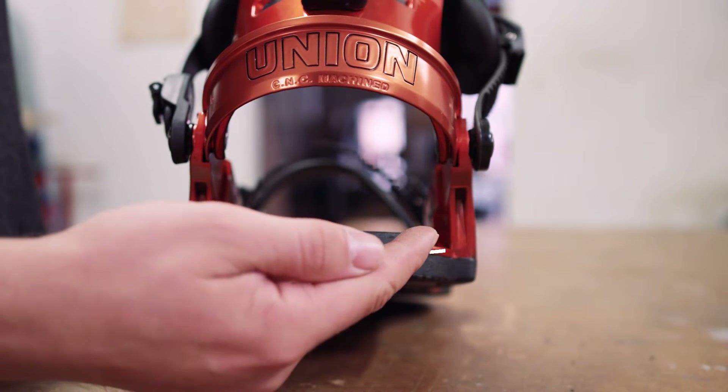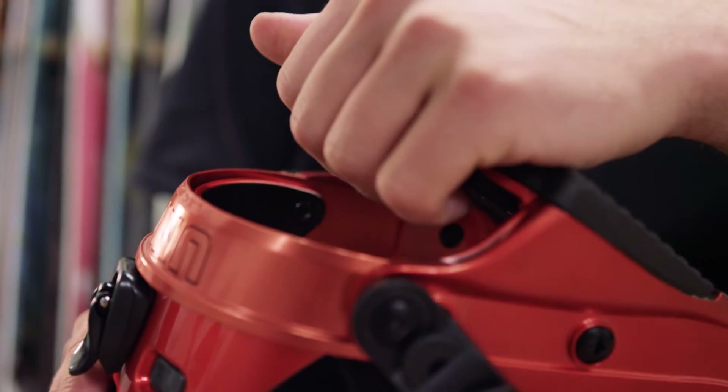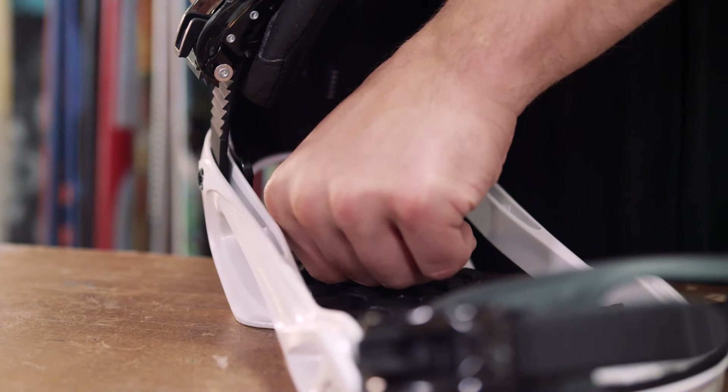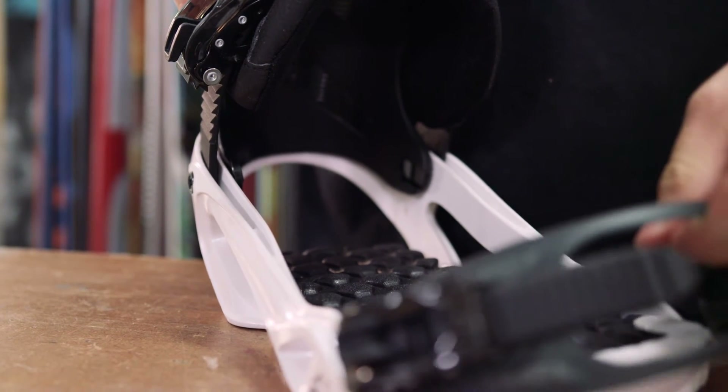These days, most bindings include some form of cushioning over the base plate. If you're likely to be doing big tricks, then look for thicker foam to dampen landings. But if you're sticking primarily to the piste, then you may prefer the extra board feel that comes from a thinner footbed.